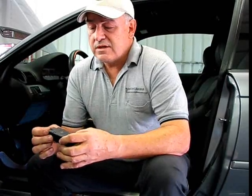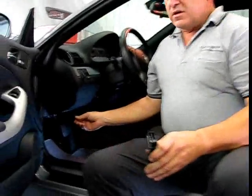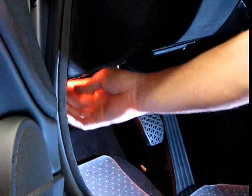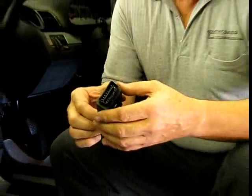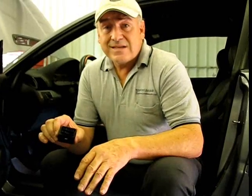The unit plugs into your OBD2 port underneath the dash of the vehicle. There's a small trap door right here — I'm going to release it — and right there is where the unit's going to plug in. It only plugs in one way; it's directional. There's a whole set of instructions that will walk you through it step by step.